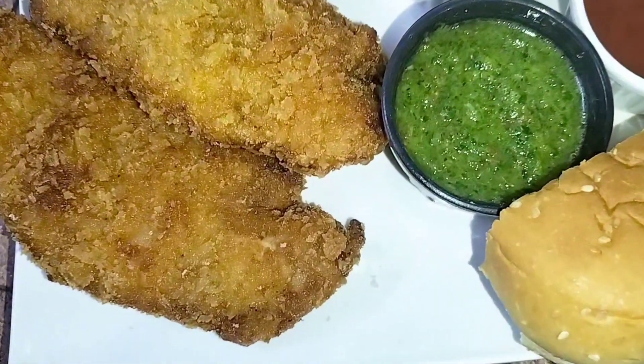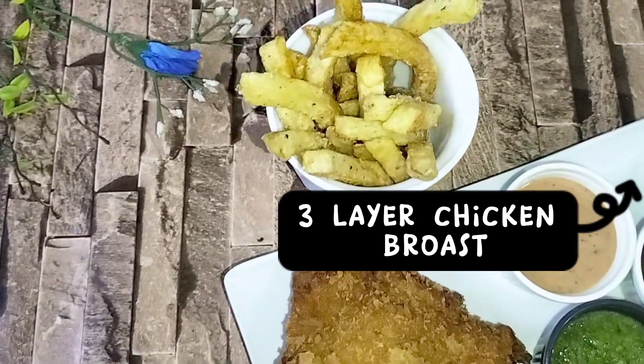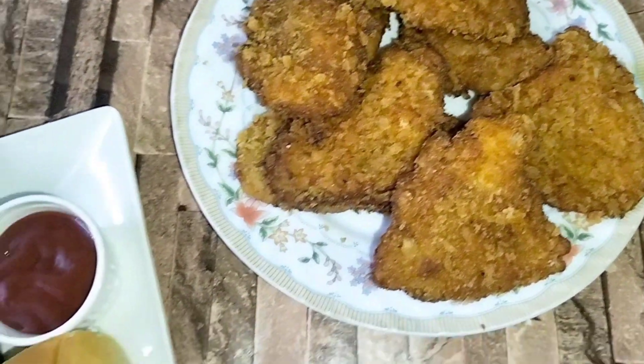Assalamu alaikum, how are you? Welcome to my YouTube channel. Today we have made a crispy fried roast, and we have made this chicken in 3 layers, so it is very amazing. Let's go to the recipe.